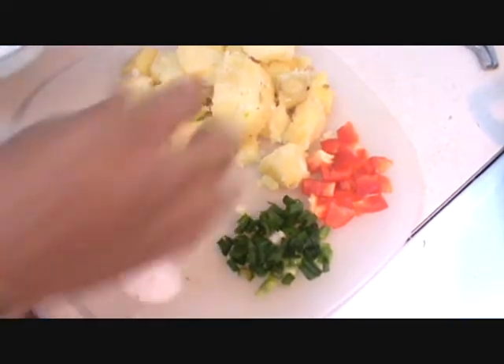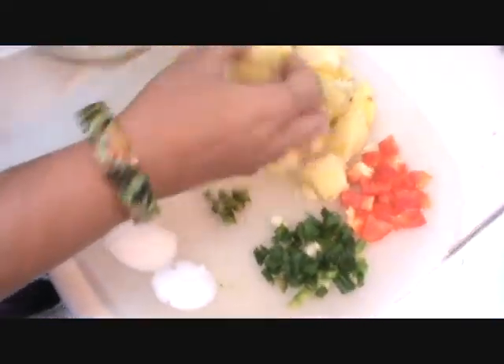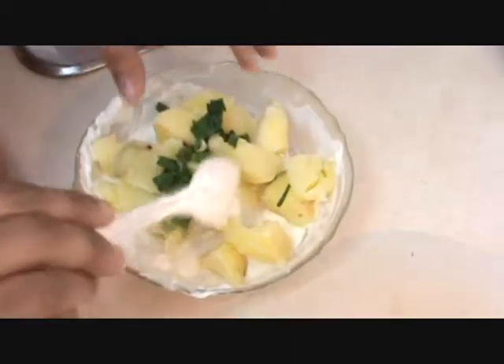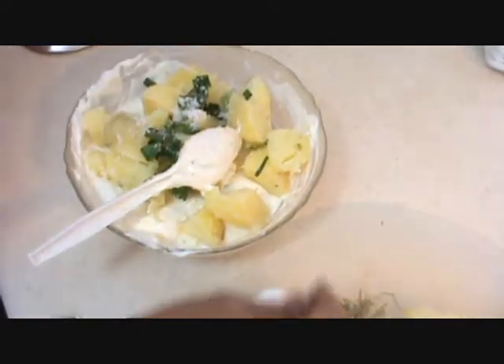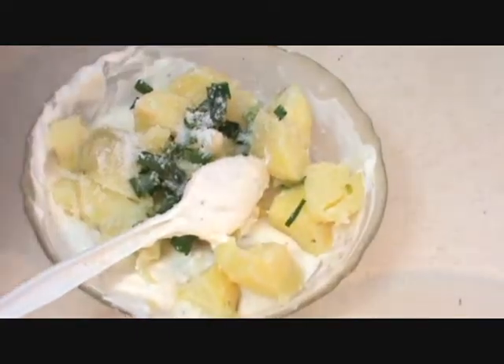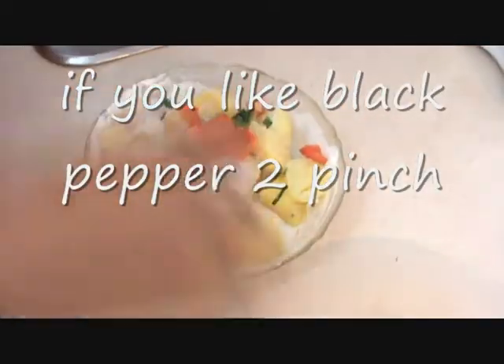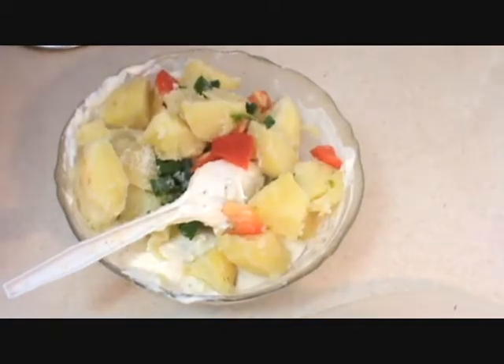Mix all the potatoes and sour cream together. Add sugar, salt as per taste, red bell pepper, and rosemary.